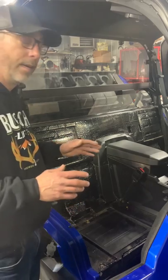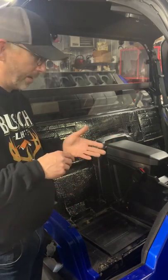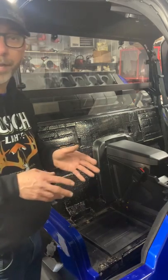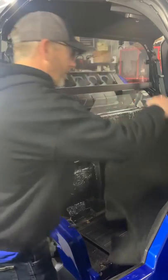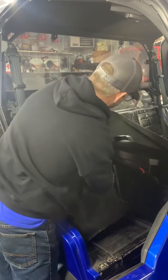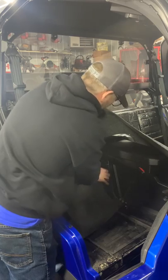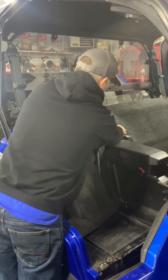I'm going to go through and quickly install mine to answer some of those questions. I've got mine here — the first thing you want to do is get it fitted around the top of the console.